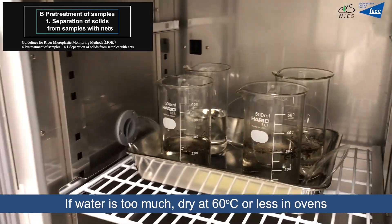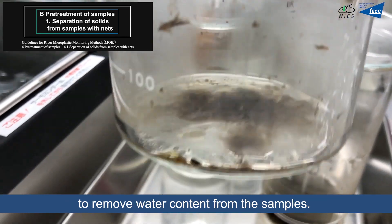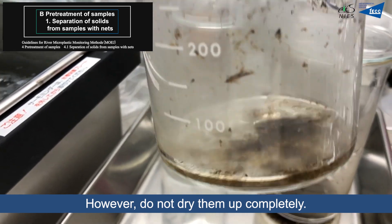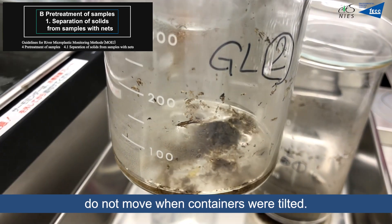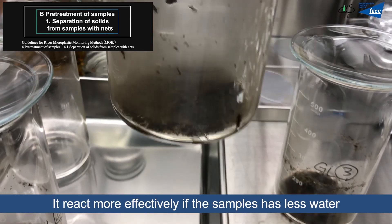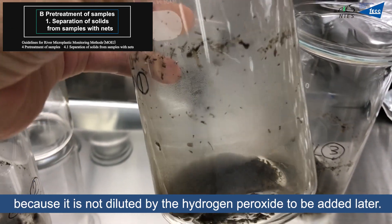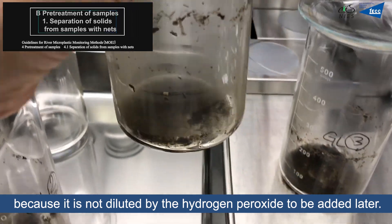If there is too much water, dry the samples at 60 degrees or less in an oven to remove water content. However, do not dry them completely. The best condition is that the wet samples do not move when the container is tilted. The treatment reacts more effectively if the sample has less water, as it will not be diluted by the hydrogen peroxide to be added later.